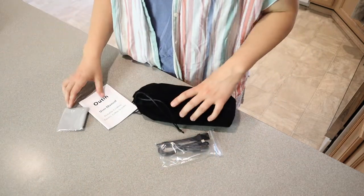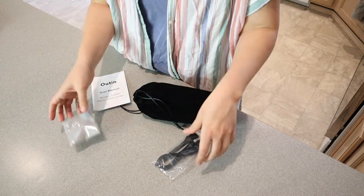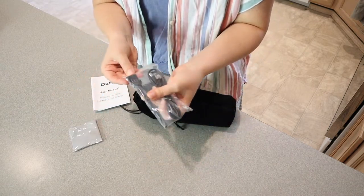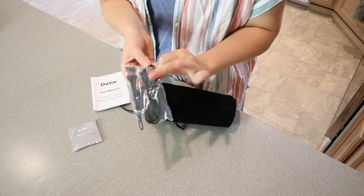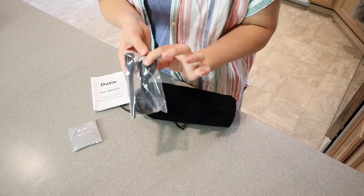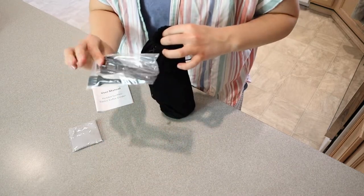I'm just going to see everything that this comes with. We have a user manual right here, a little cleaning cloth, and also a little cleaning brush, as well as a charger cord. All you're going to need is a charging block, or if you're plugging this into your car, you can do that as well — anything that you can plug in with a USB charger.